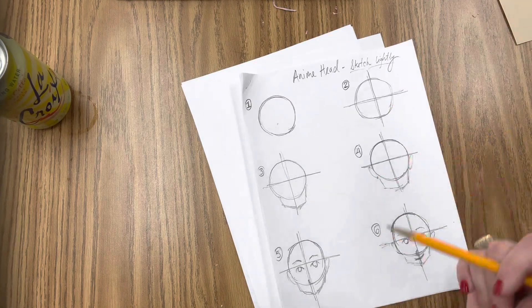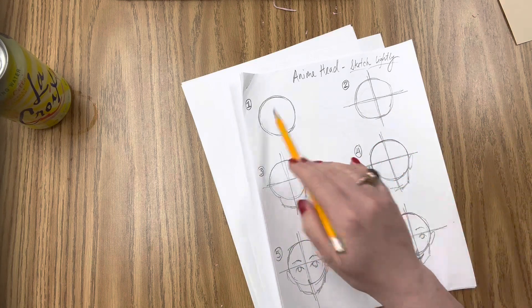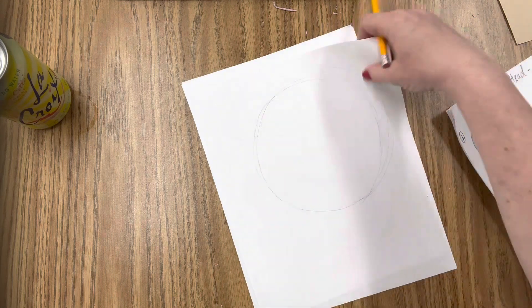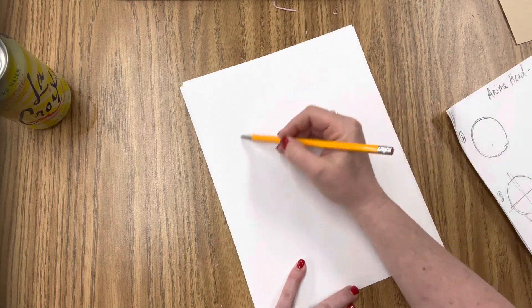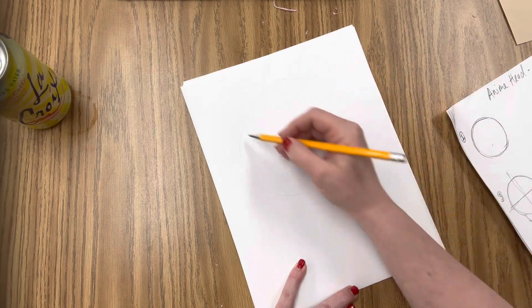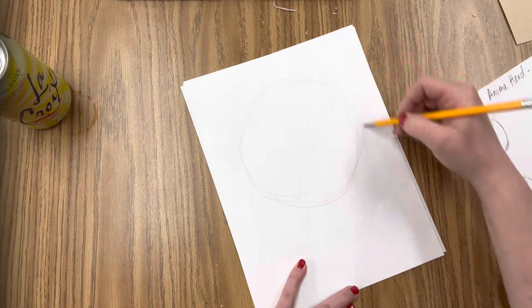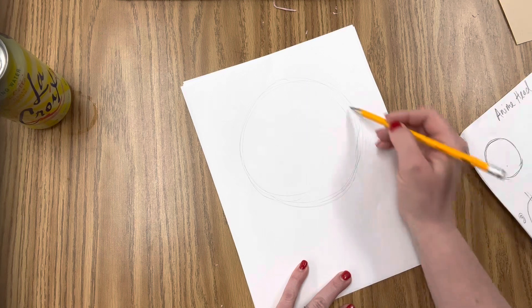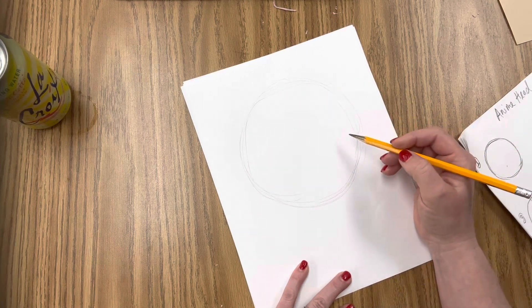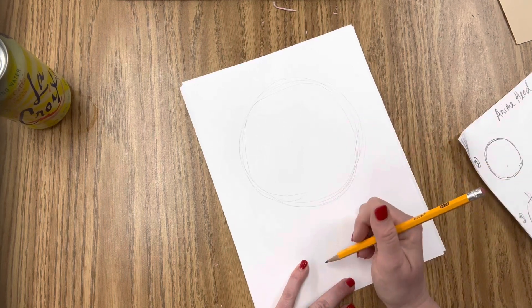So I'm just going to use a scrap piece of paper. It doesn't need to be perfect. I'm not going to be really precious with it because we're learning how to do this for the first time. So the first step is to draw a circle. I'm going to do that here and the circle doesn't need to be perfect. Don't spend a lot of time trying to make it look perfect or try to trace something. Just make sure that you are drawing lightly so that you can erase what you don't want. You can see just a circle — I have a lot of extra lines and that's perfectly fine.